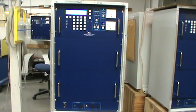The transmitter's input power is primarily AC and operates from 100 volts to 265 volts, with a 48 volt DC backup system.